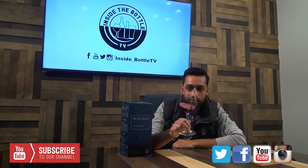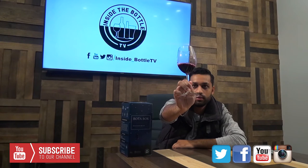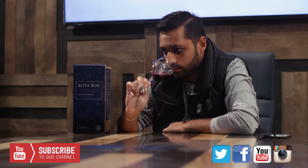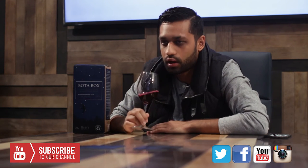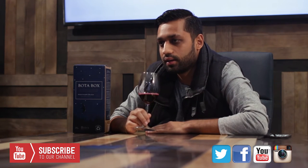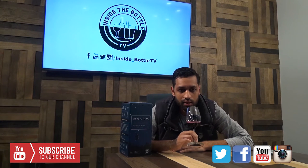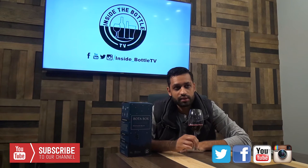Wow. It's like a really inky purple color — dark, dark, dark red, purplish. Take a little sniff of this. Wow, you can really smell the Syrah. A lot of dark fruit, a lot of jammy fruits that I can smell through the aroma. Blackberries, dark cherry. Almost like some spice.